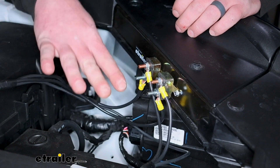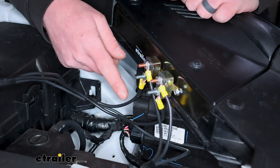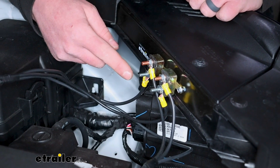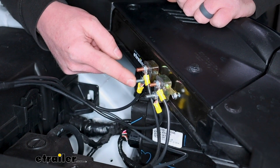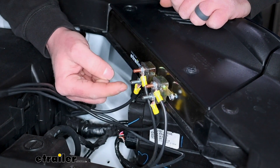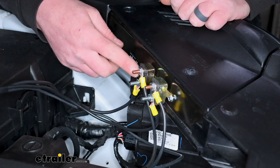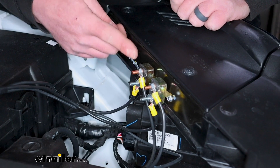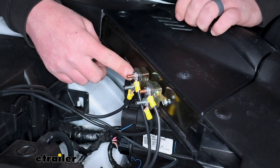The black wire coming from our seven-way through our duplex wiring is going to get connected to the silver post on our 40-amp breaker. You'll cut that wire to length, crimp on a small ring terminal, slide it over the post, and tighten the nut down using a 3/8 socket. You don't have to crank down on these — just get them snug and that will be sufficient.